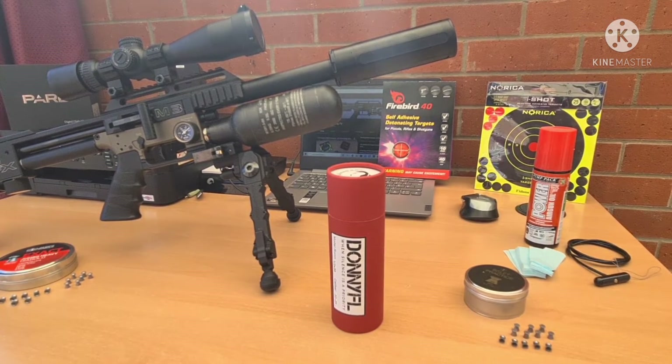And there you have it — one Ronin .22 DonnyFL.